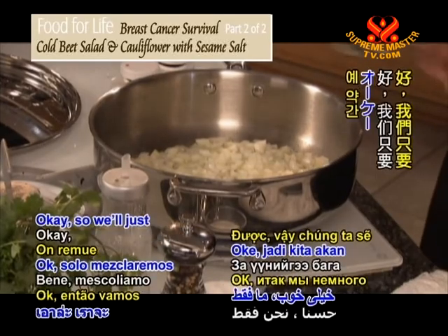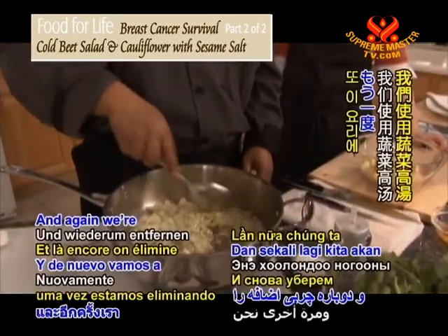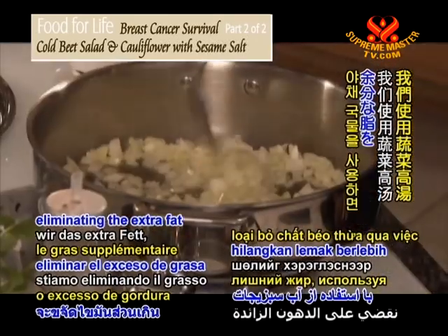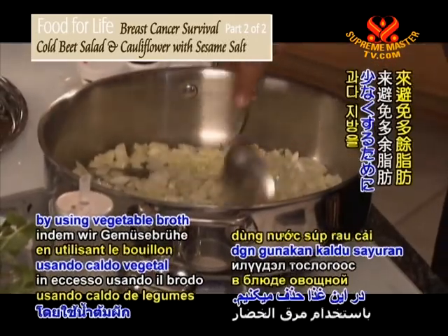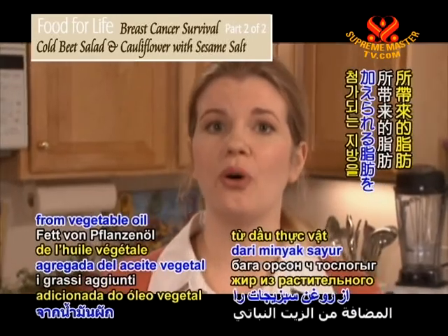We're eliminating the extra fat by using vegetable broth in this dish. That keeps the added fat from vegetable oil to a minimum.